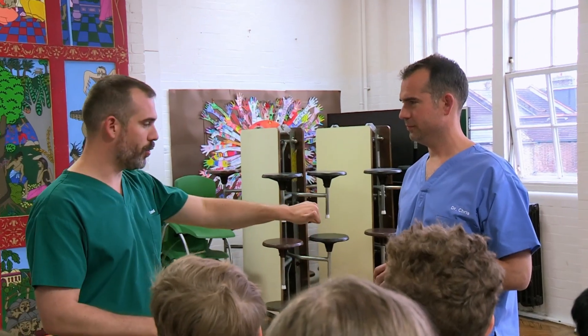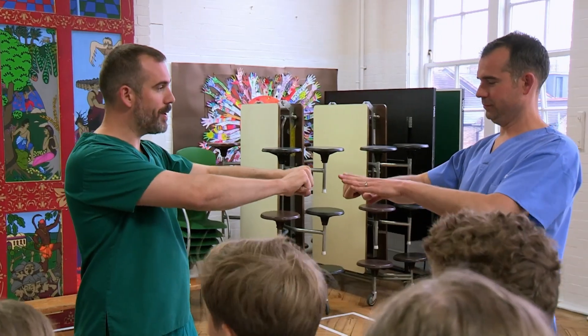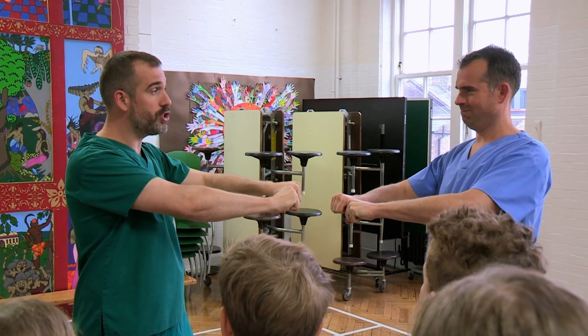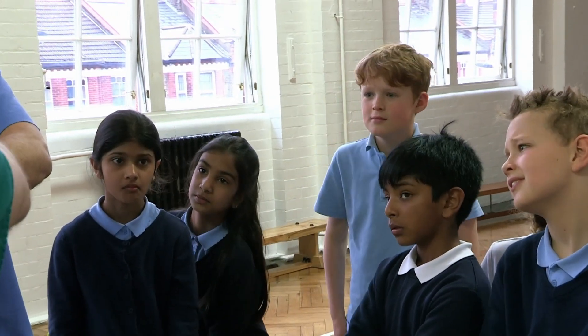OK, great. Chris, stick your thumb out like that, and then use this hand, wrap it around your thumb, and then I want you to squeeze your thumb as hard as you can and count to 60. OK? Are you ready? Go.